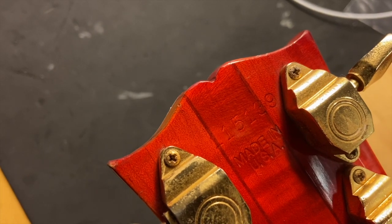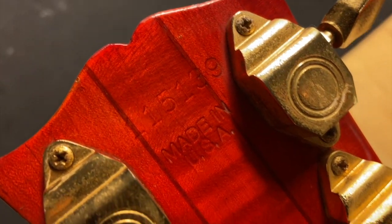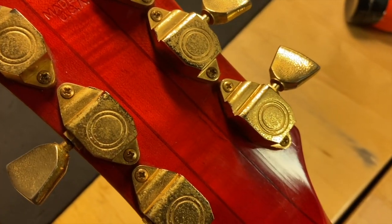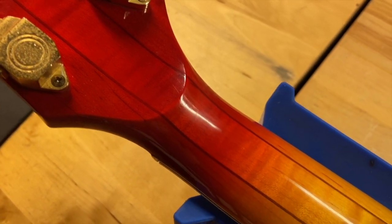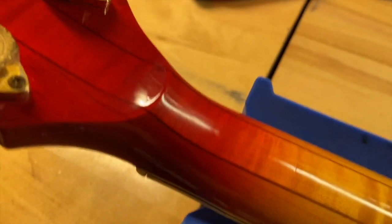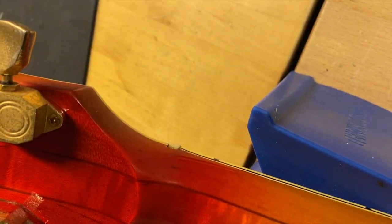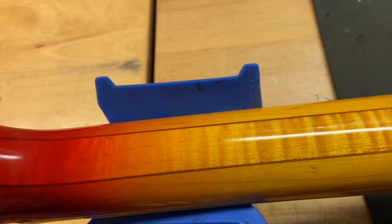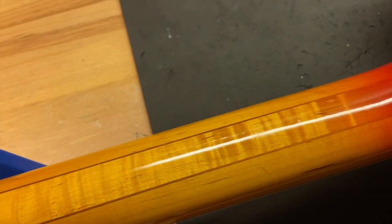Let's look at the back of the headstock. Serial number is 115139 — there's your 'Made in USA.' Back of the headstock looks really good. It's got a massive volute — no cracks, no repairs, none of that. Just a nice, clean, very large volute.